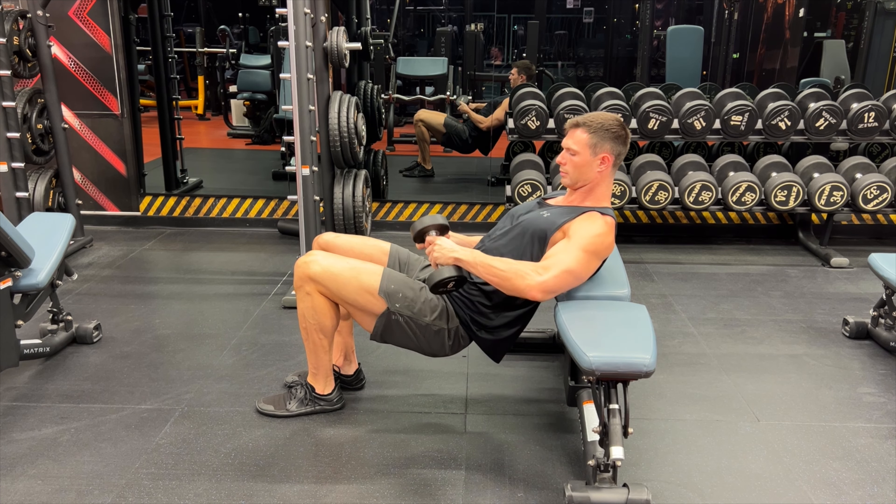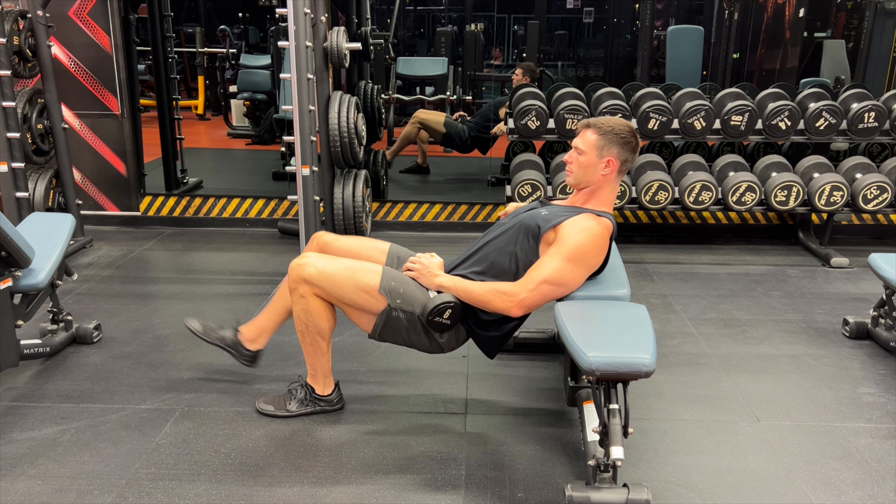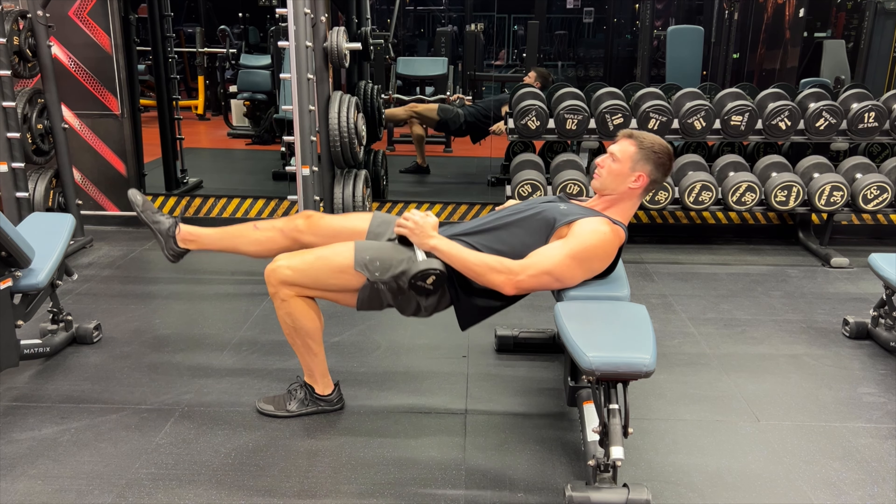To increase the difficulty of this exercise, you can place a dumbbell onto your hip and perform as normal.